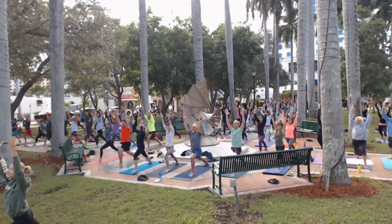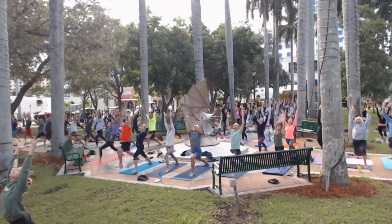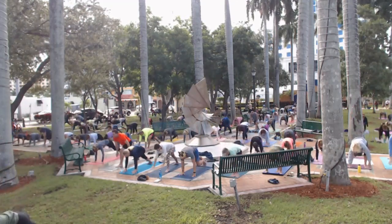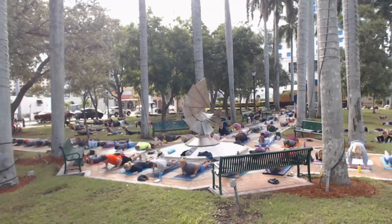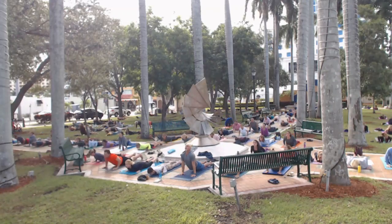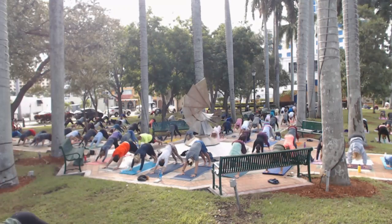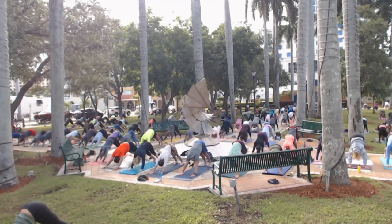Bend into that front knee just a little deeper. Take a breath, reach back a little further, and then exhale — let's flow. Hands go down, step back lightly and lower. Inhale for cobra. We're starting to get a groove. Exhale, down dog. Let's take a really big inhale and let out a big old 'ahhh.'